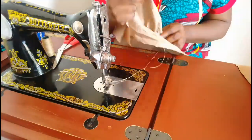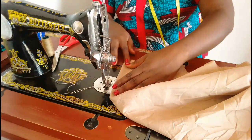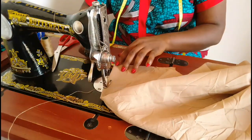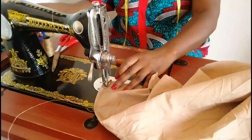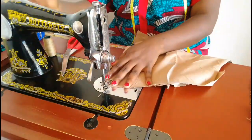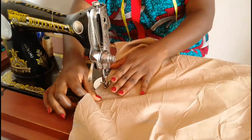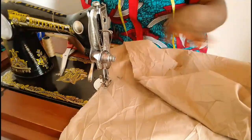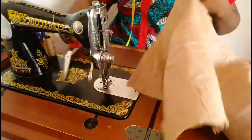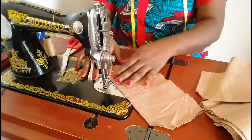Next we're going to sew the darts for the back piece. The darts are four inches long, and we notch to the midpoint of the back piece which is where that is sitting. We'll do the same thing for the second leg and then join the two back pieces together at the crotch area using half inch seam allowance. That is it for the back piece.